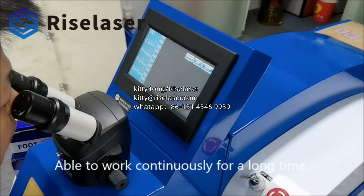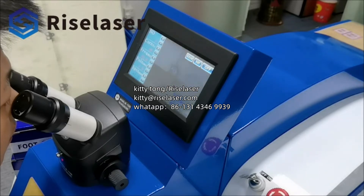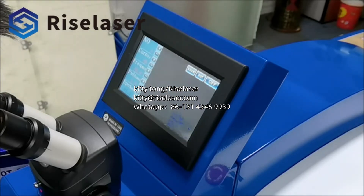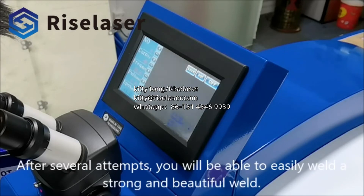Able to work continuously for a long time. After several attempts, you will be able to easily weld a strong and beautiful weld.